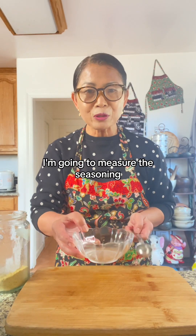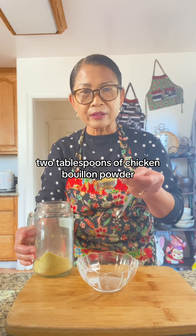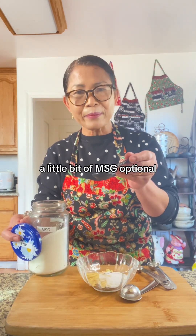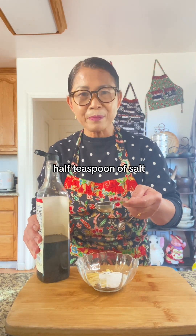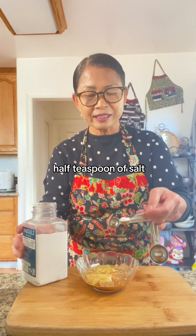In a small bowl, I'm going to measure the seasoning. Add two tablespoons of chicken bouillon powder. One teaspoon of sugar. A little bit of MSG — optional. Two tablespoons of fish sauce. Three pieces la pria bai. Half teaspoon of salt.